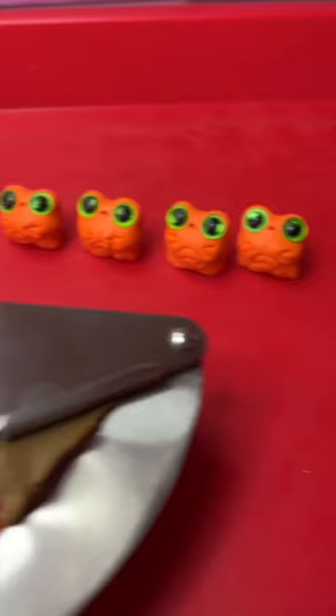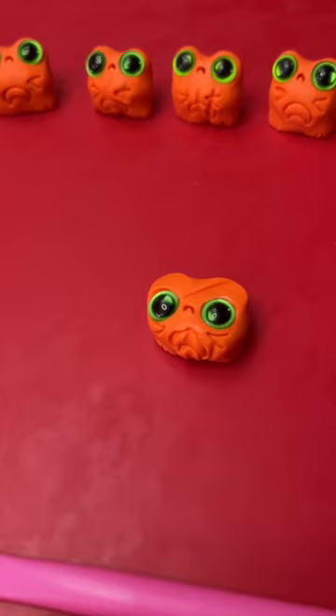I am making some frogs that have some upset jack-o-lantern faces and I put my press down. What have you done?